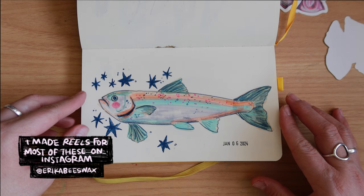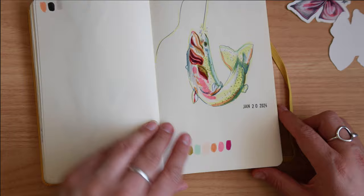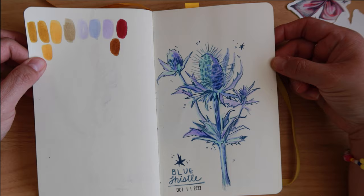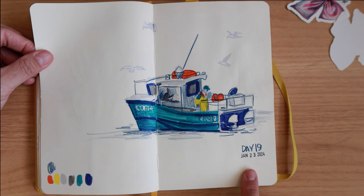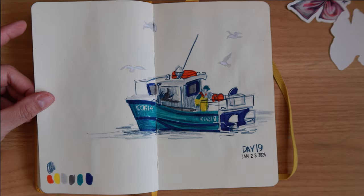This was from January 6th — also part of that daily drawing practice, 15 minutes or less, water-based markers. This one I don't have too much to say about — more fish. This was from October; I was drawing for a video making a reel, using the Dual Brush Pens and the Prismacolor Indigo Pencil. And this was day 19, January 23rd — Dual Brush Pens and Prismacolor Pencil. I think this is up there with one of my favorites; it's just simple and cute and sweet, and I like the little figure — I don't usually draw people, so that was fun.